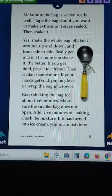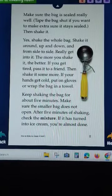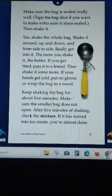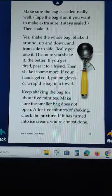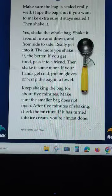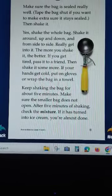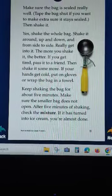Shake it around, up and down and from side to side - really get into it. The more you shake it, the better. If your hands get cold, wrap the bag in a towel. Keep shaking the bag for about 5 minutes, and make sure the smaller bag does not open.